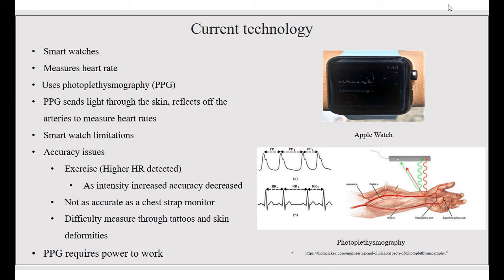Current technologies that we have are smartwatches. They measure heart rates using PPG, which sends light through the skin and reflects off the arteries to measure heart rates. Smartwatches have certain limitations due to accuracy — exercise yields higher heart rate results and as exercise intensity increases, accuracy decreases. It's also not as accurate as a chest strap monitor, and it's difficult to measure through tattoos and skin deformities. The PPG also requires power to work.